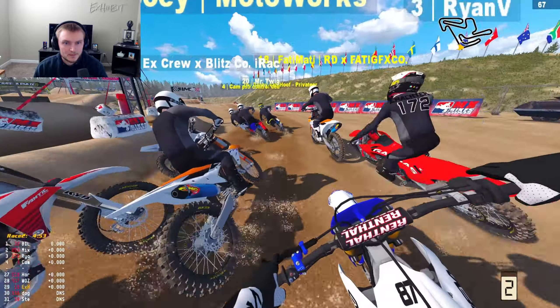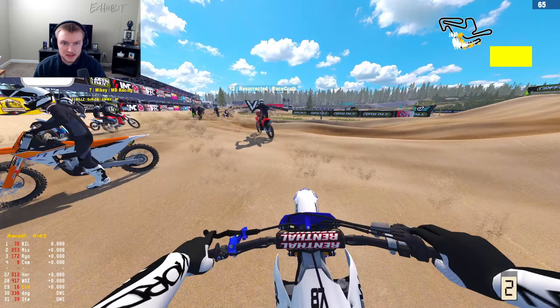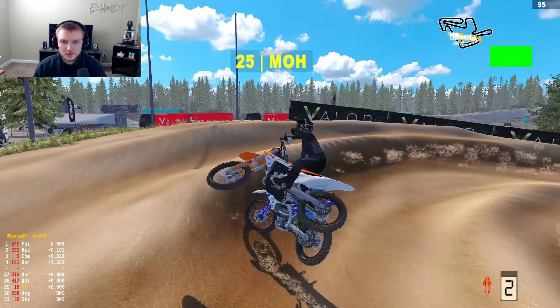We are back at it with some more MX Bikes, and in this one we are testing out the YZ 450. I've only heard really good things about this. I do have a setup by the boy Doug, which was mentioned in yesterday's video. I'll show the setup and everything at the very end of the video.